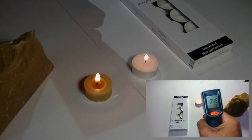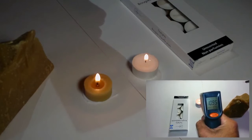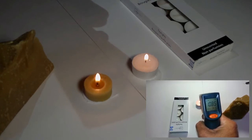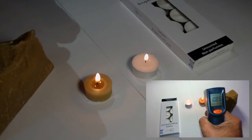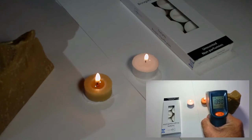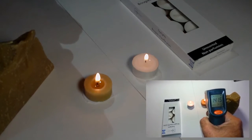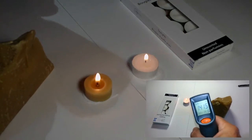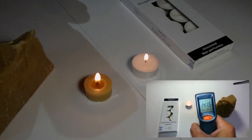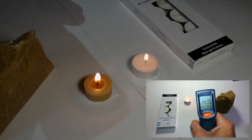Almost 30 degrees difference! Let's do that again just to double-check. The paraffin wax candle — 108.5. And the beeswax candle — 141. So it's staying fairly consistent within a couple of degrees. What a difference in temperature — almost 30 degrees.